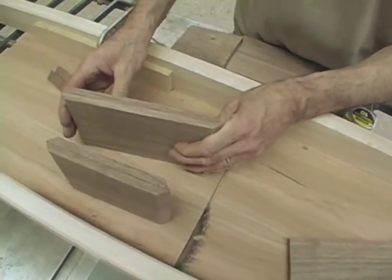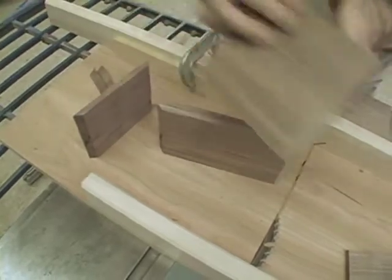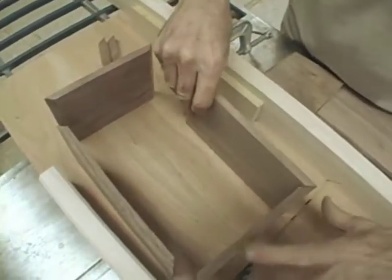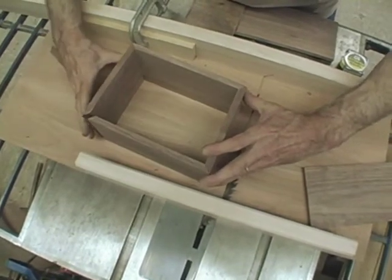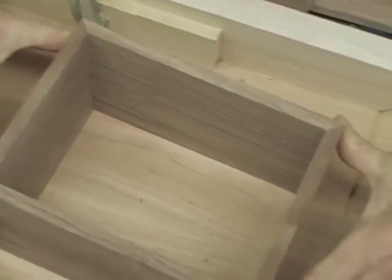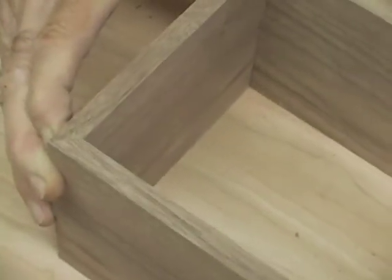A perfect match pair, and a perfect match pair. We know the angle is good. So I can take these, set them out — right, left, back, and front — and I can begin putting them together. Sometimes I put tape at the corners just to see how they're going to look, and with just a little bit of gentle pressure, I've got a box. I'm going to be able to turn it over and clean up.